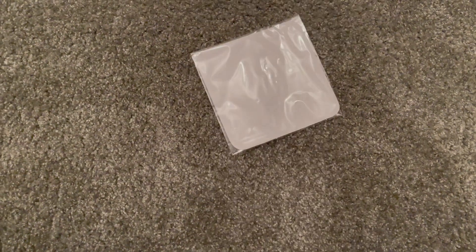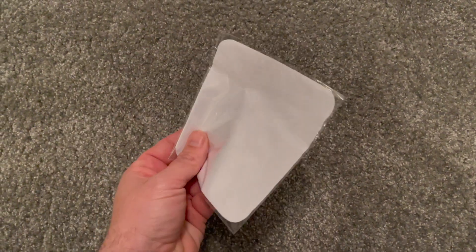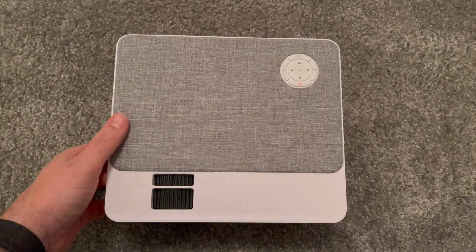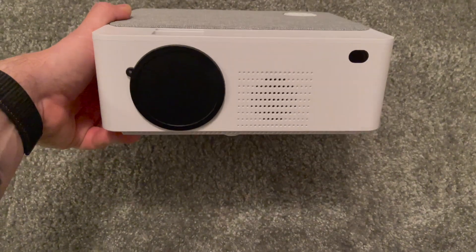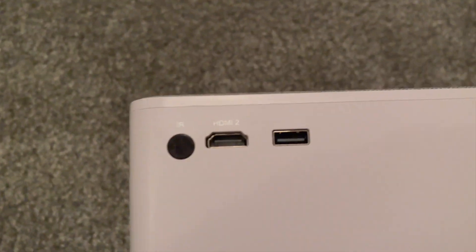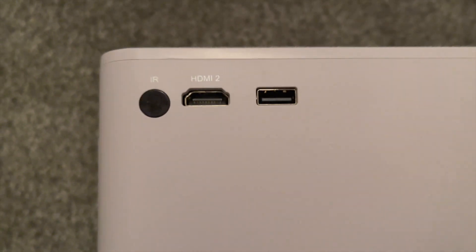You even get a lens cloth to wipe down the lens should you need to. Let's get into the actual projector itself. It's a really small, lightweight mini projector. On one side you've got a HDMI port, USB port and an infrared sensor.